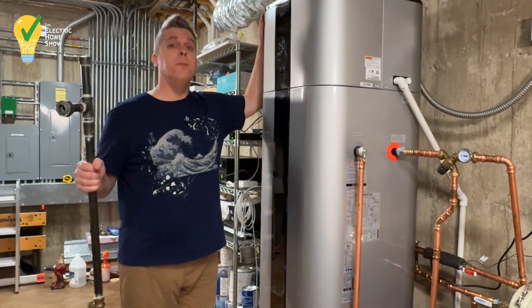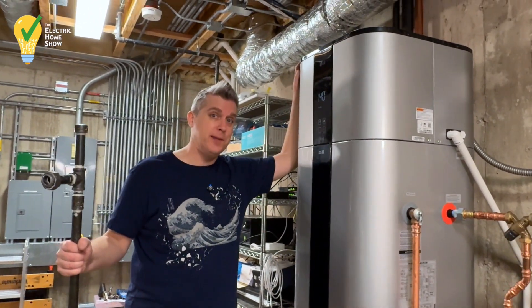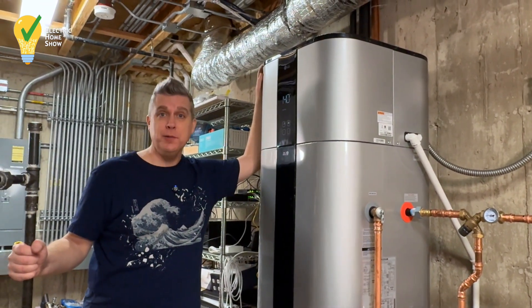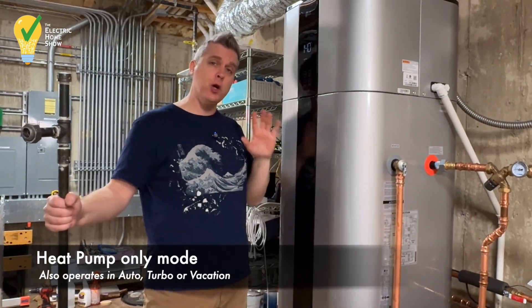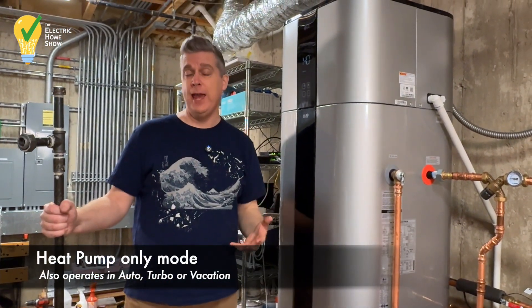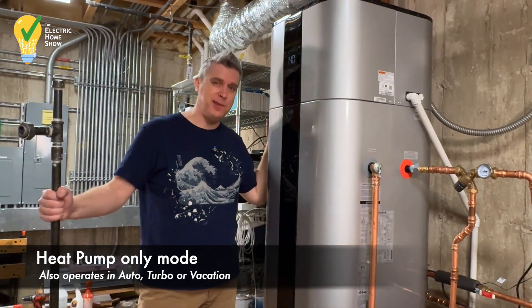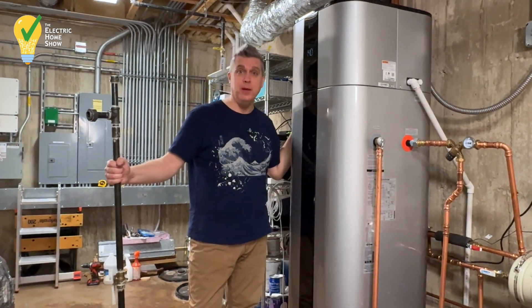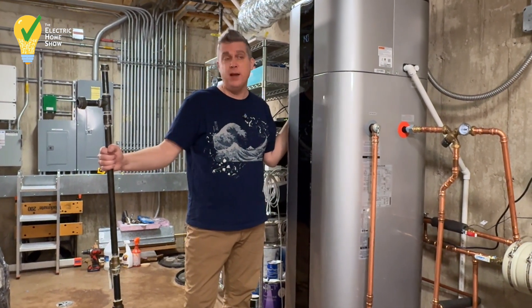This is in heat pump only mode and we just turned it on. So it's going to take in this mode about eight to ten hours to completely heat up. The water heater itself has turbo mode, auto mode, vacation mode — all these things we could do with it. But right now we're testing it in heat pump only mode because it's nighttime and we're not planning on using 80 gallons of hot water anytime soon.